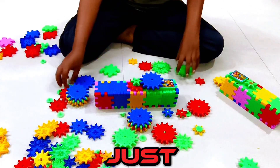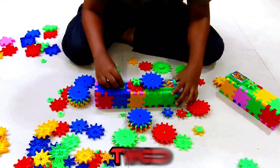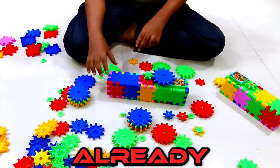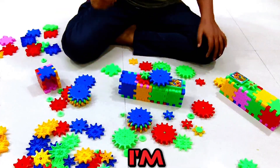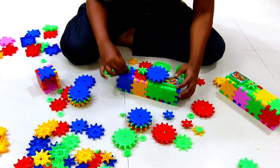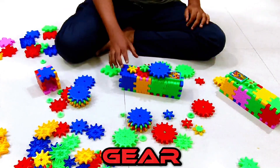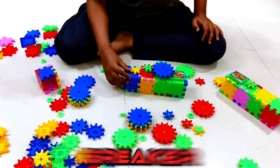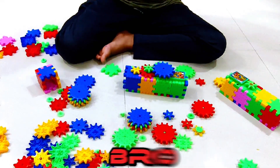We already got three game breakers. I'm going to name them — hmm — blocks breaker. Actually, gear breaker. I don't know what this is but I already got three gear breakers.